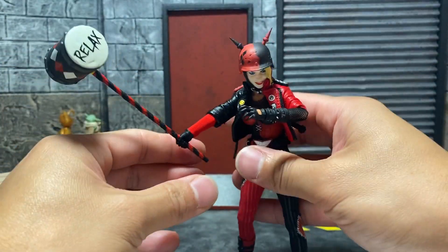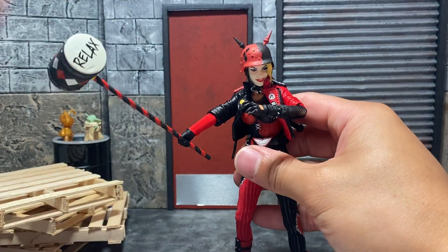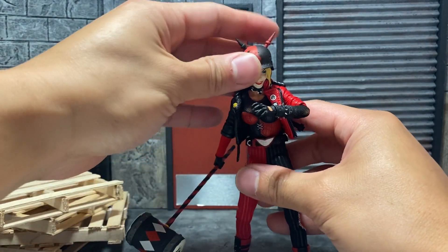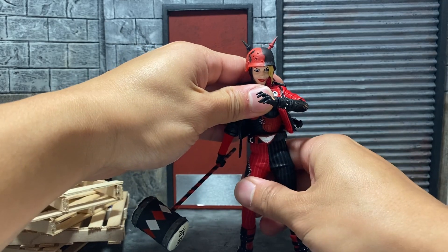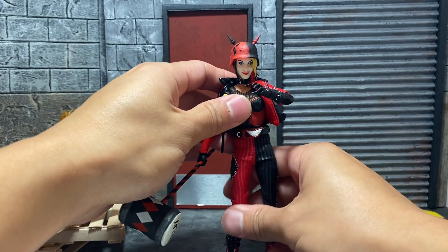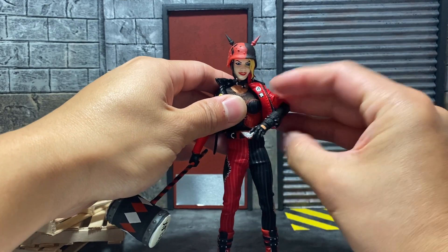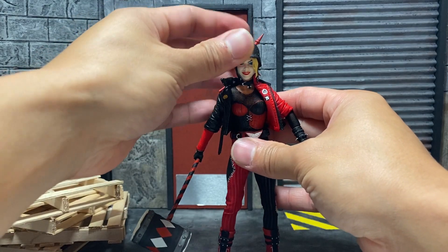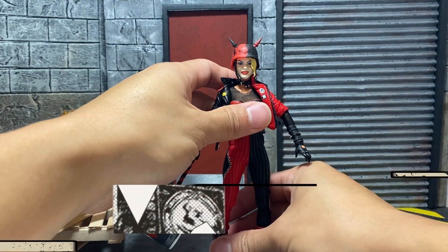With the mallet — she does have another gripping hand so if I get that peg in there — look at that. The mallet is her weapon of choice and I'm actually happy with that one.